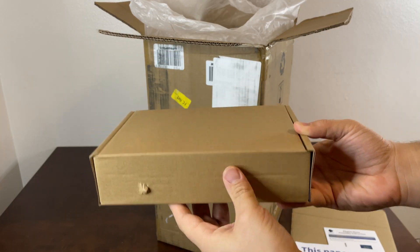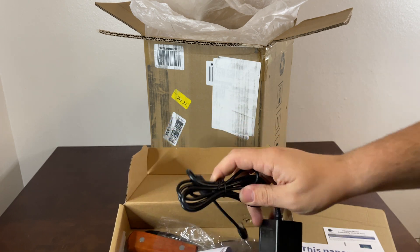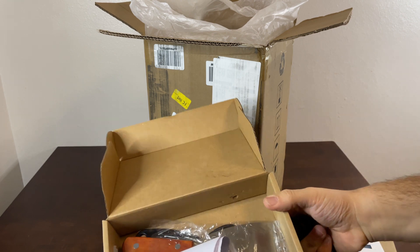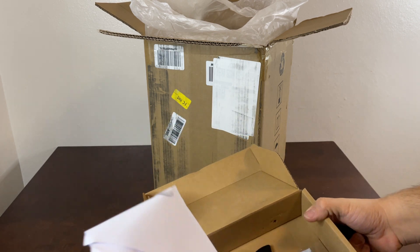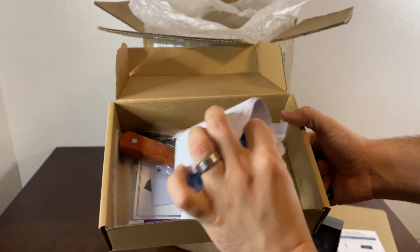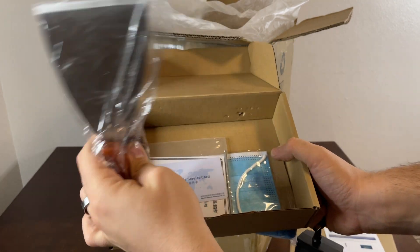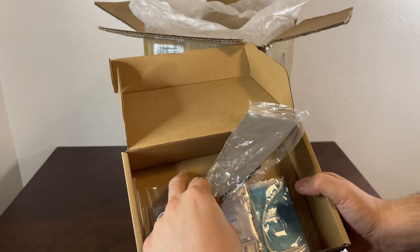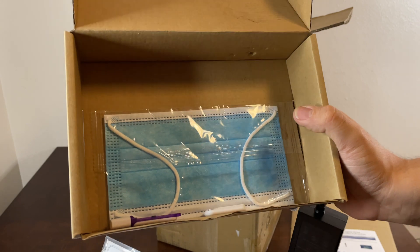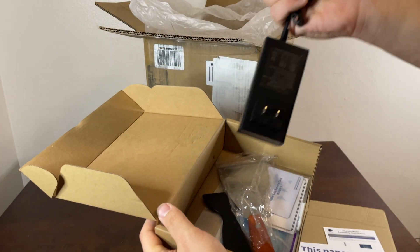And right here in the top is a power adapter, which uses a proprietary cord. We have some gloves, some papers, some shaping tools. There's also a service card and a mask in here. I have heard that the fumes that come out of this can be pretty toxic sometimes.